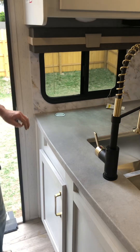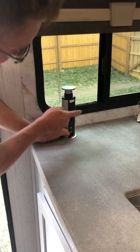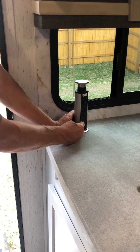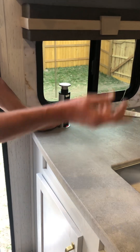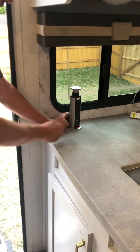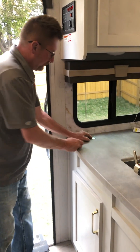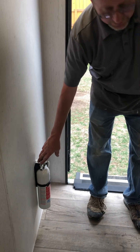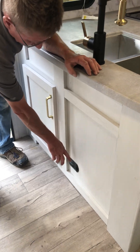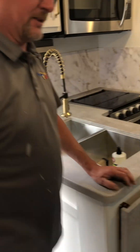Right here you have a pop-up pedestal with 110 plugs - you need to be plugged into shore power or your generator. There's also a USB charging station right there, and you'll find those throughout the RV. Fire extinguisher is right here, and this is your CO2 detector and propane leak detector - if there's a propane leak, that'll go off.